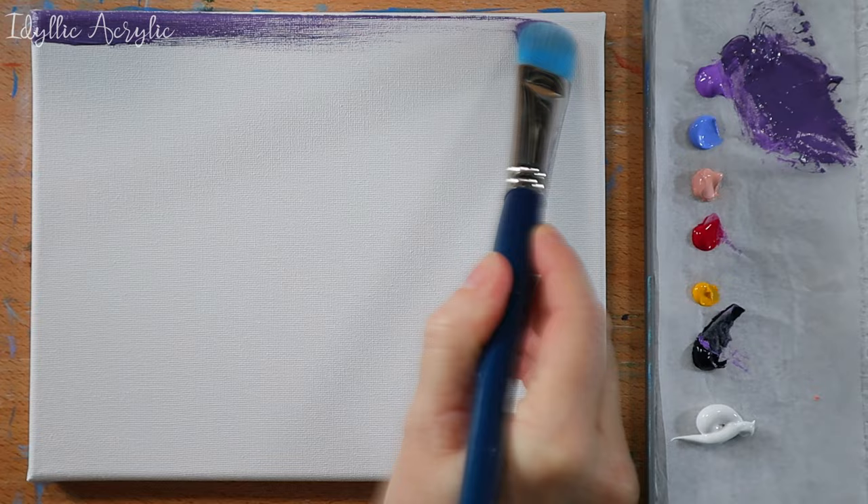I've added a little Paints Grey to my brilliant purple colour and I'm using this to paint the darker section in the top quarter of the canvas.